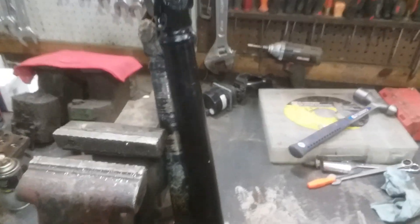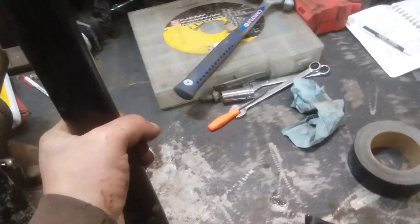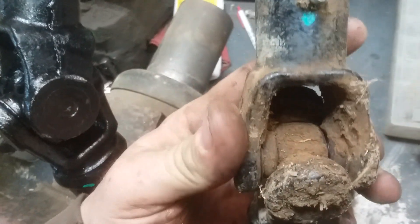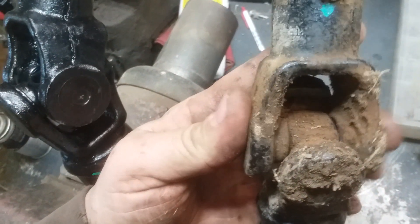Just a quick video here on Polaris prop shafts, this is on the Ranger 570 full size. Replacing the prop shafts — been hearing a lot of noise going on and this one has got quite a bit of excessive slop. Hear that? That's the noise I've been hearing.